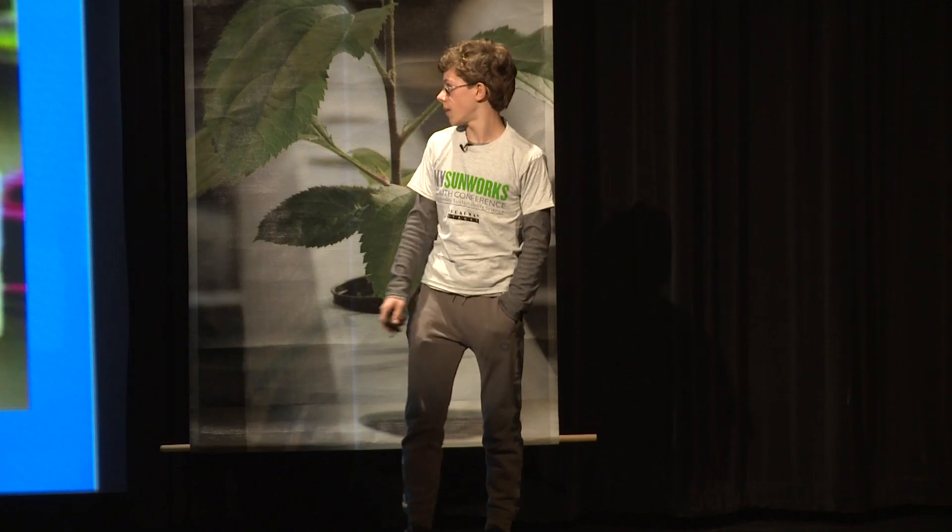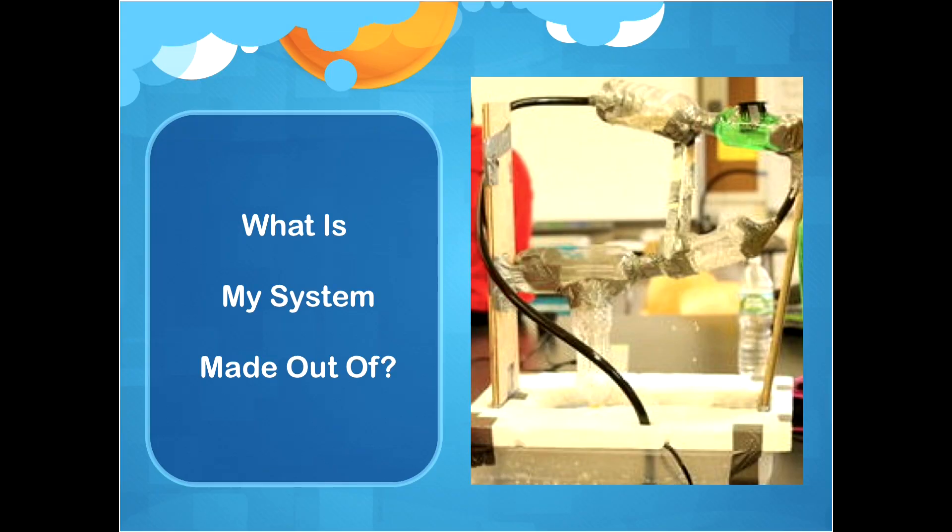So what's my system made out of? It's made out of five water bottles, a bin, a water pump, and a lot of duct tape. The water pump would pump the water to the top of the system, then the water would flow down through the five water bottles, all while giving the plants the water that they need.